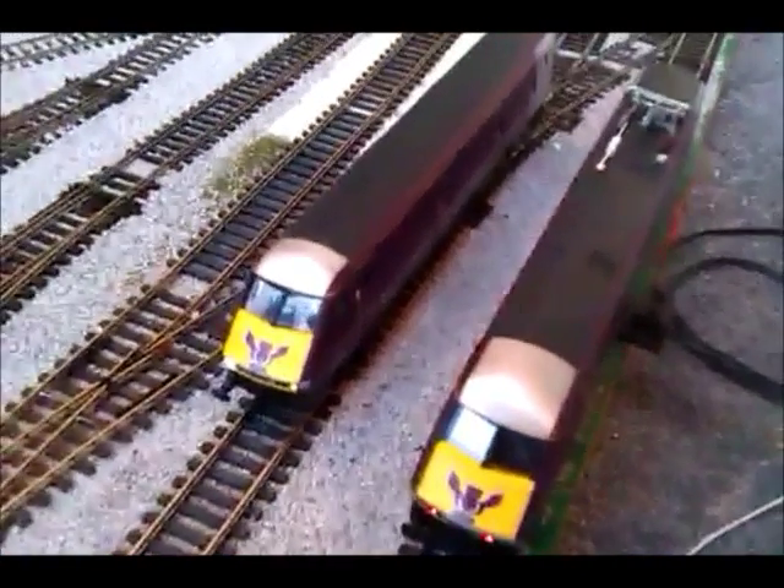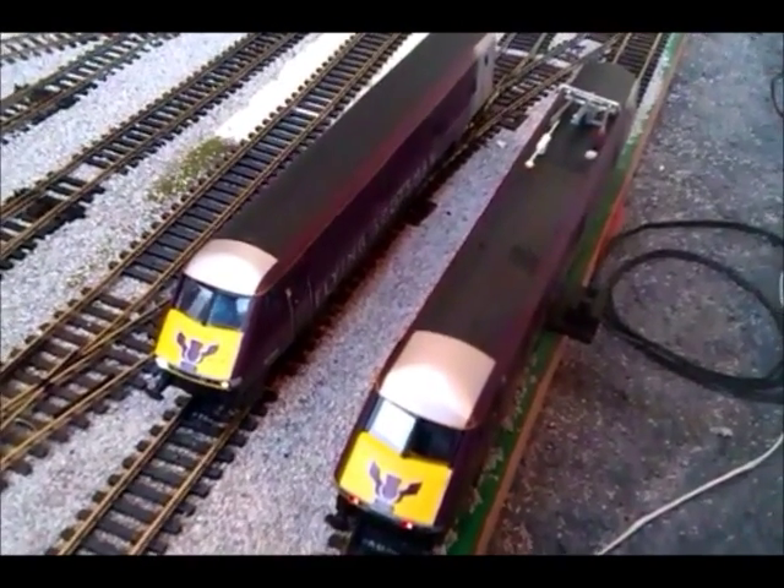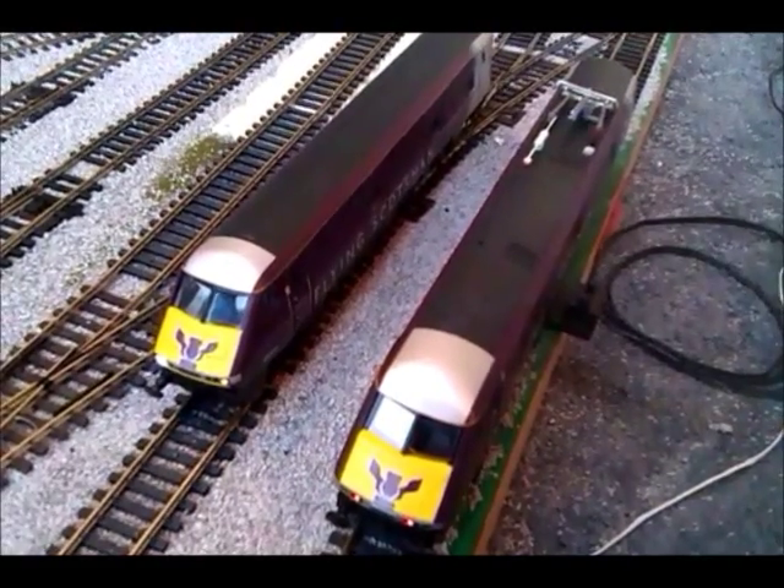If we flick it round, here's the horn from the DVT and the double horn — there we go.